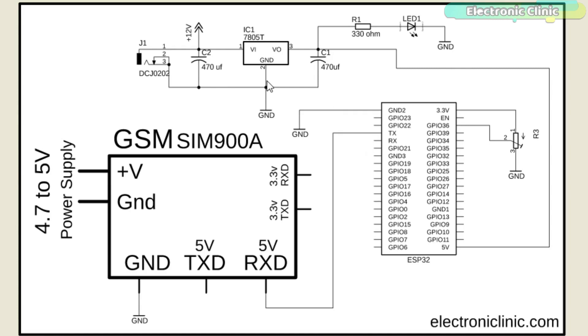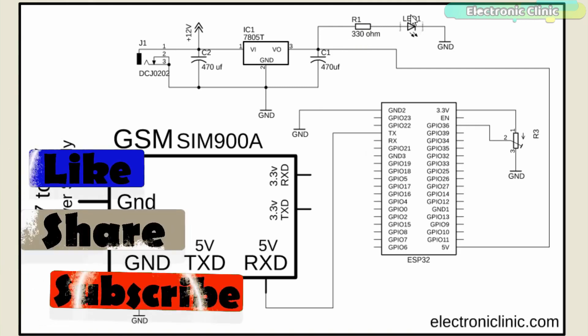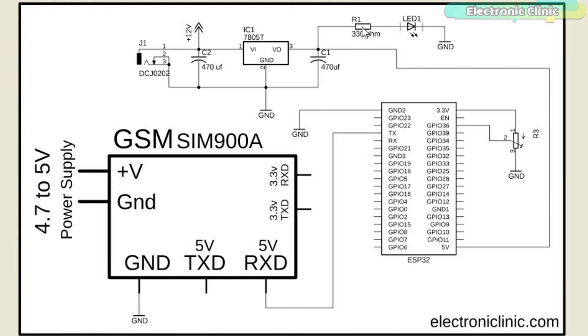Let's start with the 5-volt regulator power supply used to power up the ESP32 module. This power supply is based on the LM7805 voltage regulator. J1 is the female power jack where we connect a 12-volt adapter, battery, or solar panel. Two 470 microfarad decoupling capacitors are connected at the input and output sides of the voltage regulator. A 330 ohm resistor is connected in series with a 2.5V LED as a current-limiting resistor. The output of the voltage regulator is connected with the VIN pin of the ESP32 module.